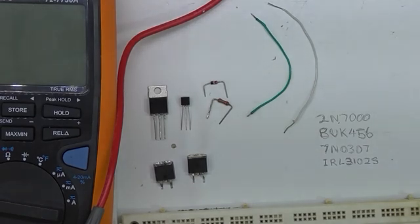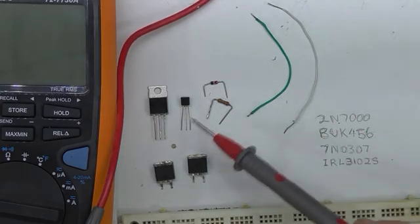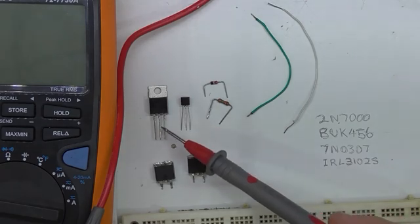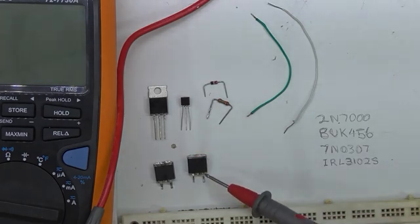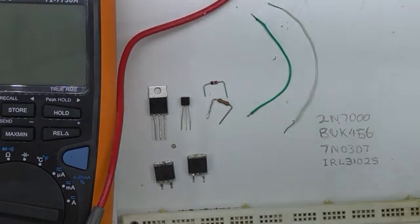I'll show some ways of testing MOSFETs both in and out of circuit. I'll do some stuff on the bench and then look at some other devices. The ones I've got on the bench out of circuit are the 2N7000, a BUK456, a 7N0307, and an IRL3102S. Those last ones were scavenged off a motherboard, which I'll use for in-circuit testing.